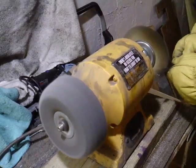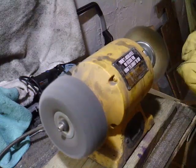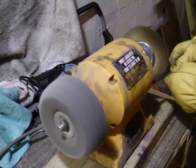I'm using my wire wheel to clean off some of the patina, and then I'm going to move on to the fiber wheel.